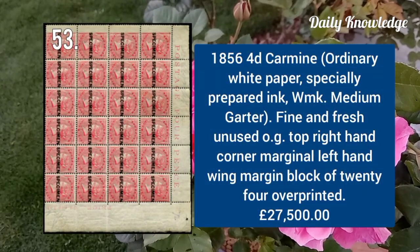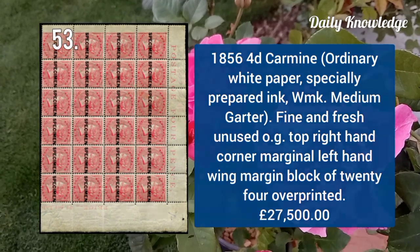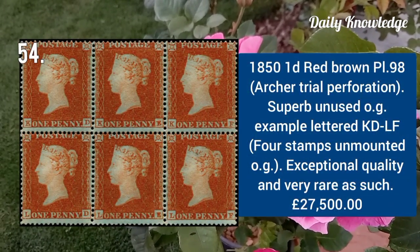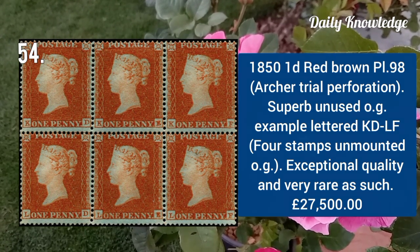1856 4d carmine, fine and fresh unused original gum, top right-hand corner marginal left-hand wing margin block of 20. 1850 one penny red brown plate 98, superb unused original gum example lettered KD to LF.